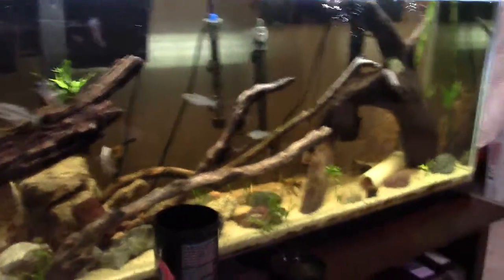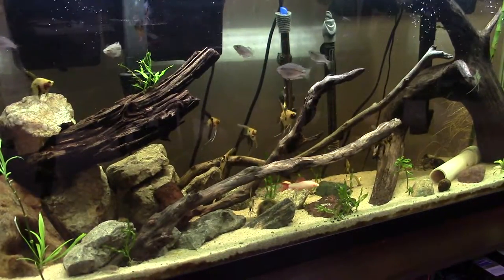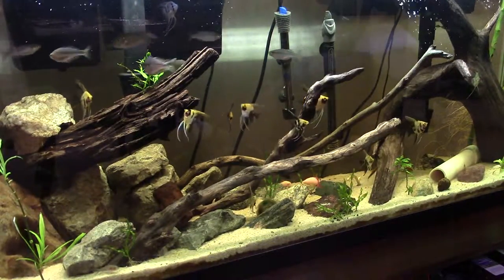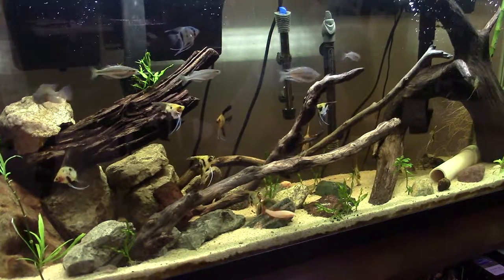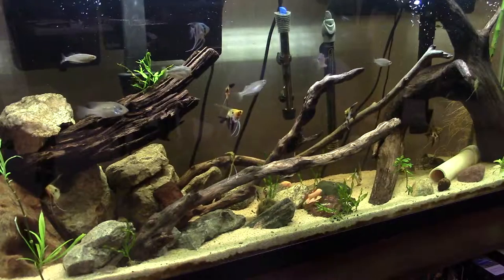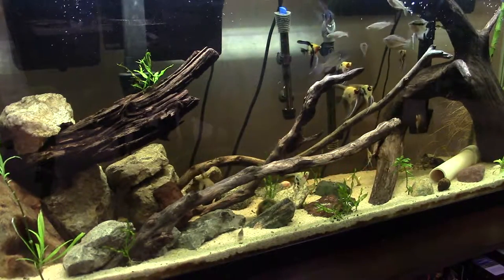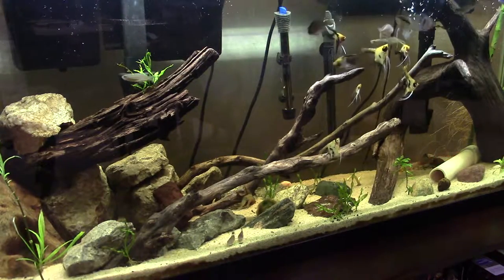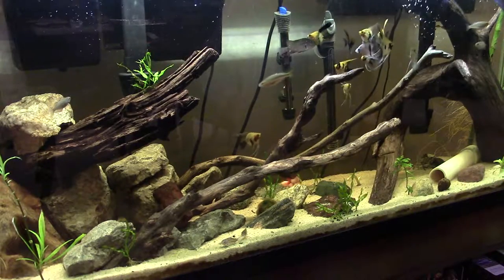Here's a look at the 55 gallon. I'll get them fed for you. I'm using Cobalt Food right now and I'm going to have a review coming out soon — it's good stuff, the fish love it. With pellets you kind of want to do them gradually because you don't want them all to get trapped on the ground.